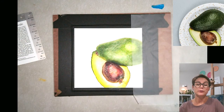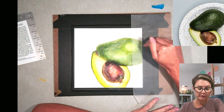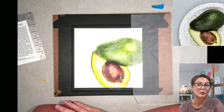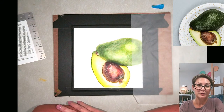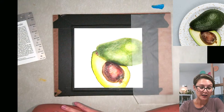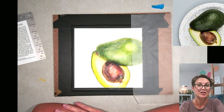Welcome back everybody for part five of this color pencil study in texture. We are continuing the avocados and we'll probably keep working on this project for another couple of weeks yet. If you're new to color pencil, it's a very slow medium — we've already done five days on this particular project. It's a very tedious but very enjoyable medium, so if you have not done any work in color pencil, feel free to watch the last four episodes on my channel.